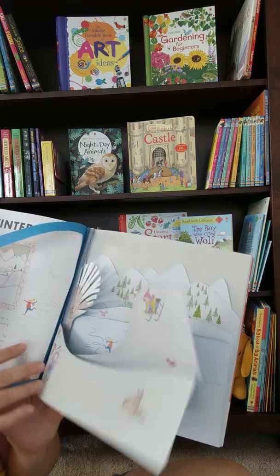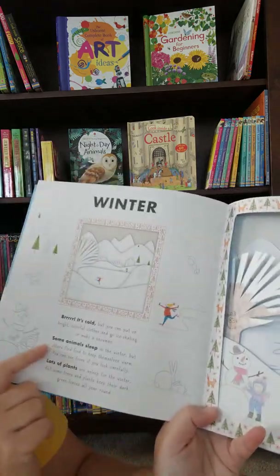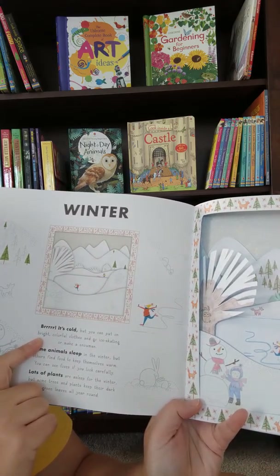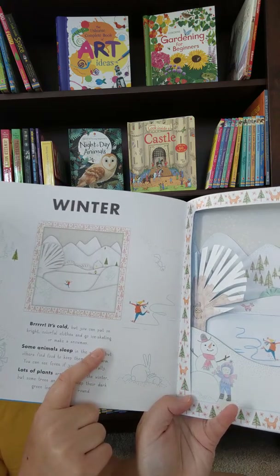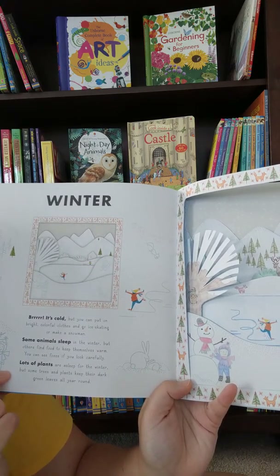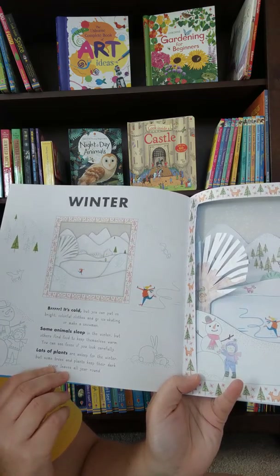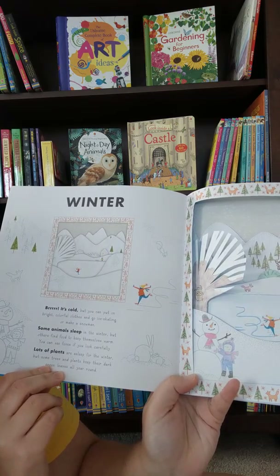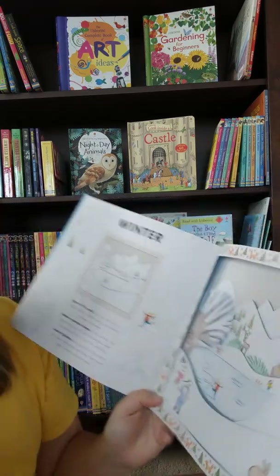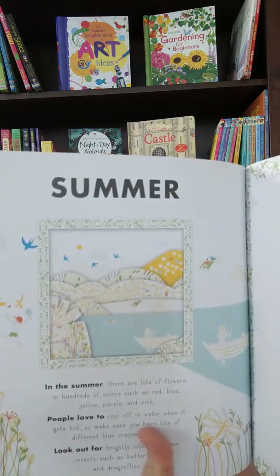Then I moved to the next one and did whatever they said. And this is what I was talking about — here it talks about how it's cold, you might wear bright clothing and go ice skating. Then it talks about some animals being asleep and how some plants keep their leaves, but some might actually go to sleep for the winter. Then you got the Summer section as well.